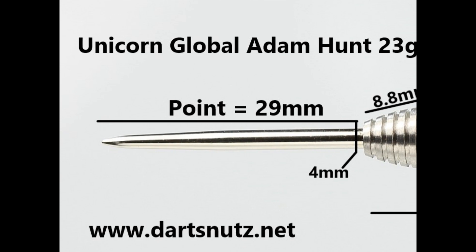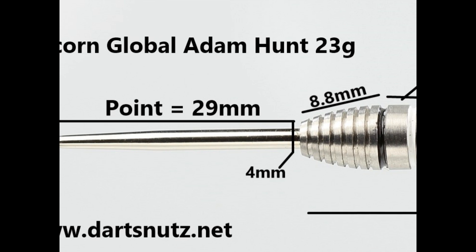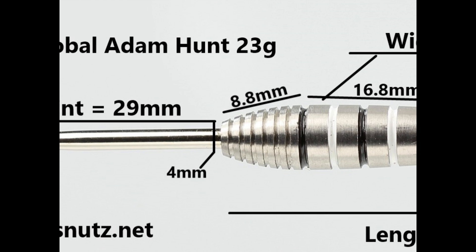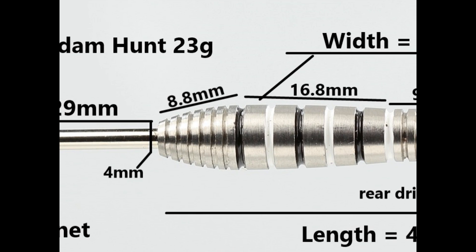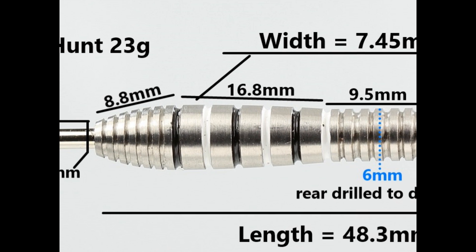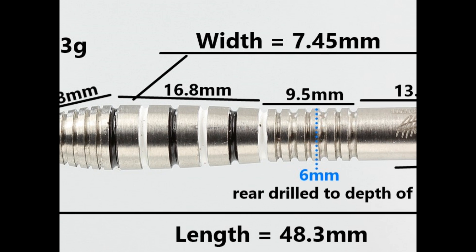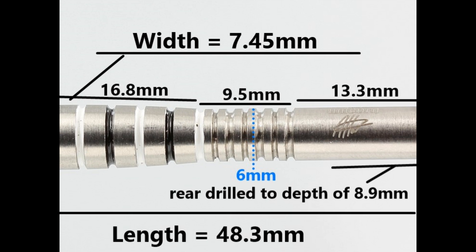The darts are fitted with a silver 29 millimeter point. It's got a thin ring grip on the nose of the barrel which is 8.8 millimeters wide, with thin grooves in between painted black and white — that section is 16.8 millimeters wide. As you get into the straight section there's more ring grip at 9.5 millimeters wide, and then a smooth section of 13.3 millimeters.